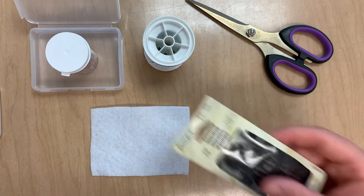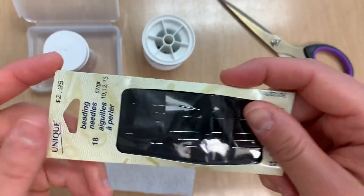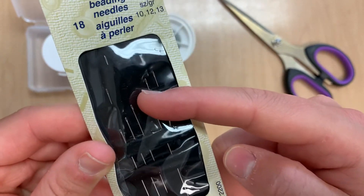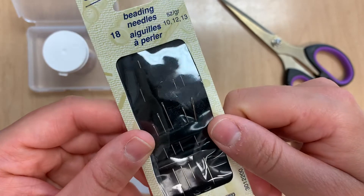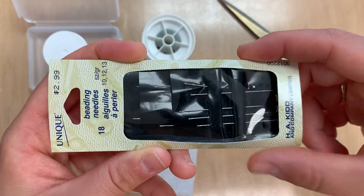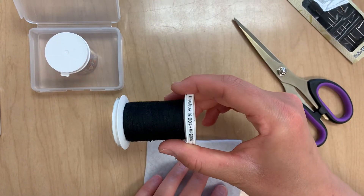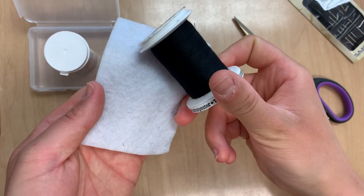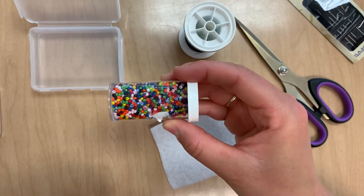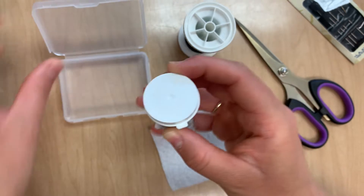The first thing we need to do is get all of our equipment. We've got some beading needles. The beading needles are a little bit different from regular needles because the eye of the needle is very small and the head of the needle is very small as well, so that the beads can slip over it easily. We've got our felt, some fabric shears, and thread. I'm using black just so that it will show up nicely on the fabric, but you can use whatever color you'd like. I've got my beads and a little container to pour my beads into, just so that it's a little bit easier to work with.